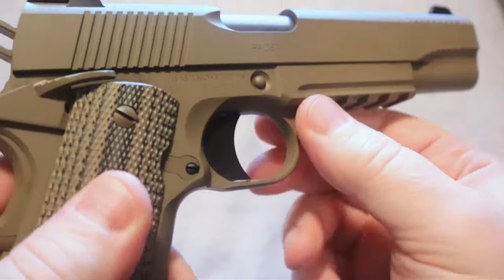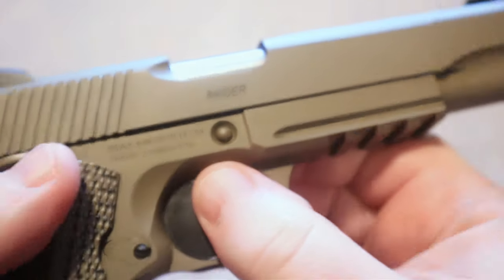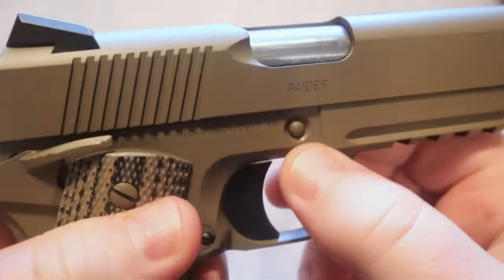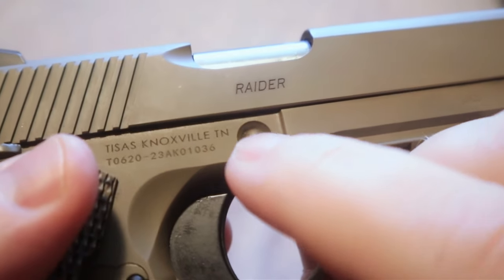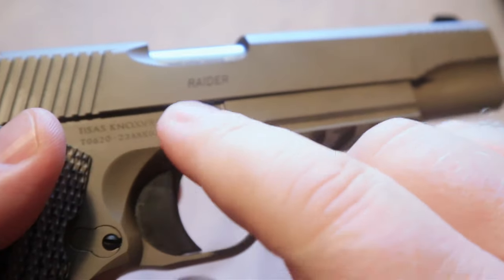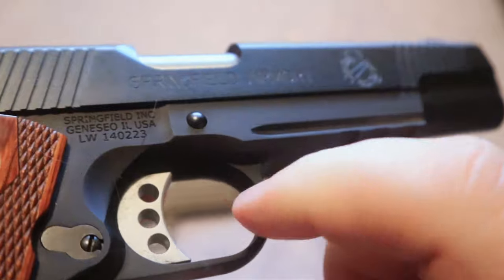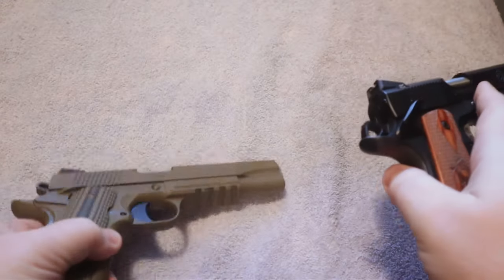So that is an advantage to the TSOS Raider. Another thing to notice is the attention to detail around the takedown button — notice the way it is beveled around the slide stop, where you would disassemble the firearm for cleaning and maintenance. The takedown on the Raider has been beveled all the way around and sits much lower than on the Springfield Operator. If you look at the Springfield Operator, it is just straight through with no beveling. That is just one of those little things you'll notice between these two firearms.